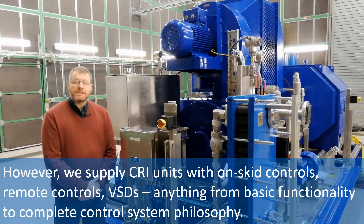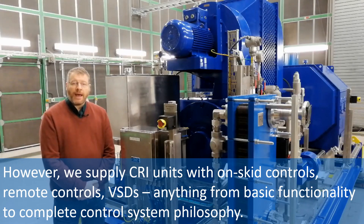However, we supply CRI units with on-skid controls, remote controls, VSDs — anything from basic functionality to a complete control system philosophy.